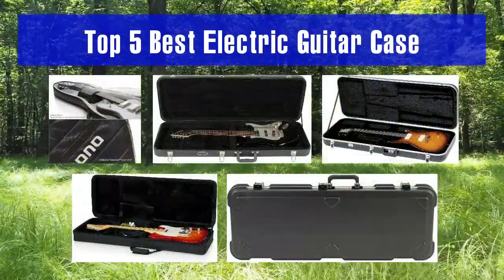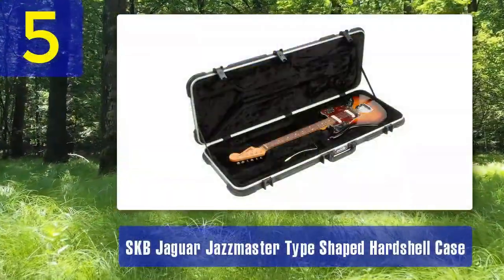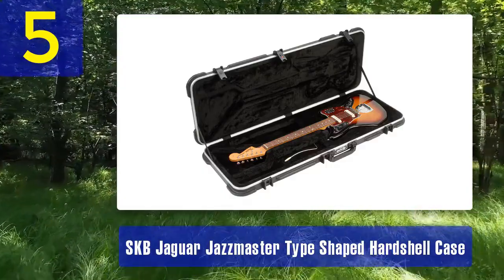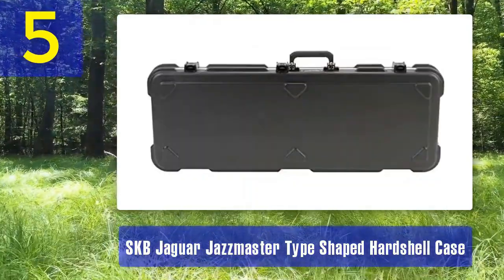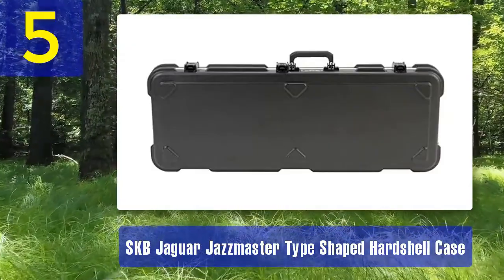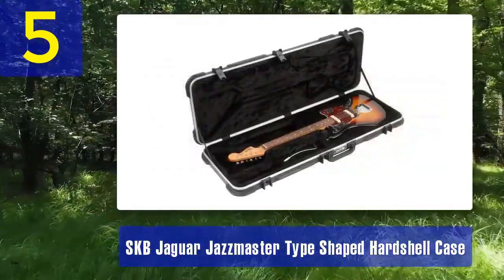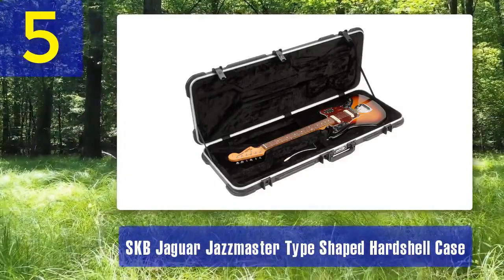Top 5 Best Electric Guitar Cases — Number 5: SKB Jaguar Jazzmaster Type Shaped Hardshell Case. The SKB Jaguar Jazzmaster Type Shaped Hardshell Case is a specialized case designed to fit Jaguar and Jazzmaster style electric guitars. If you own one of these unique guitar shapes, this case offers a tailored and secure fit, ensuring your instrument is well protected during transport. This hardshell case is constructed from molded ABS plastic, which provides excellent impact resistance and durability.